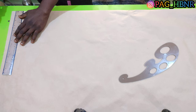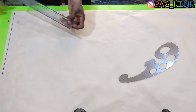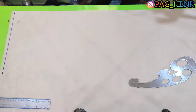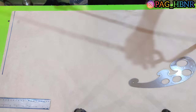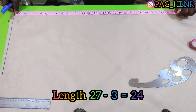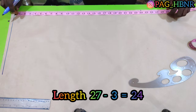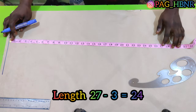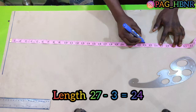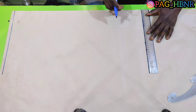I'm going to draw a straight line here. After drawing a straight line, I'm going to apply my length measurement, which is 27, and I'm going to deduct 3 inches for the band. So I'm going to mark 24 inches. I'm going to do the same here and connect the marked area together.